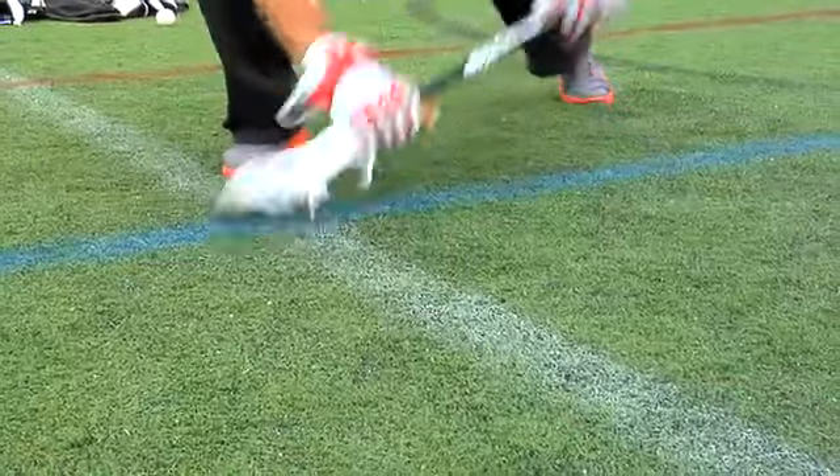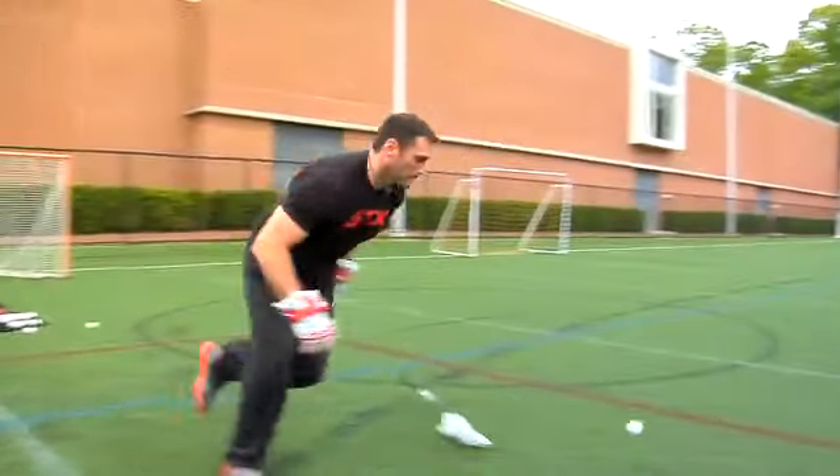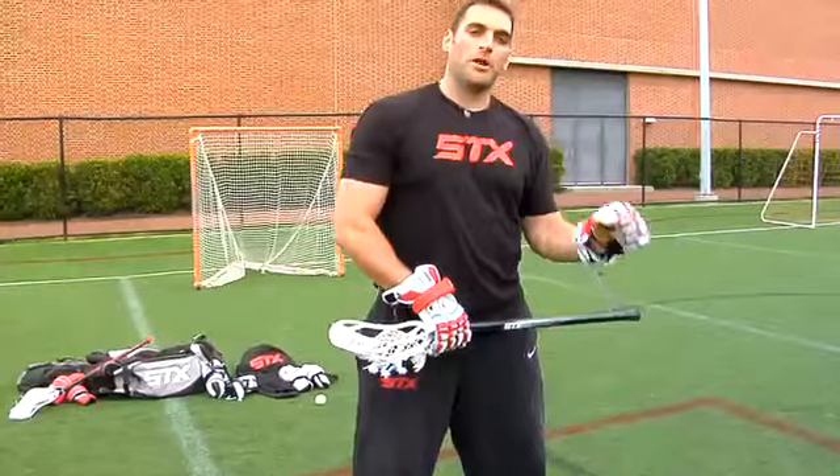This next drill I call grab and go. Basically I'm going to go through my normal face-off motion, clamping that ball, working on a pinch and pop, and I'm going to take the ball out in front of me. After I release the ball out in front of me, I'm actually going to let go of my stick, stay nice and low, approach the ball, and going back to picking that ball up with my left hand and accelerating out of the play like on a fast break.